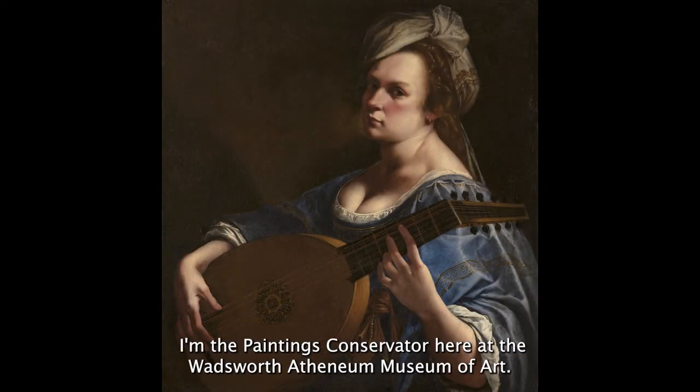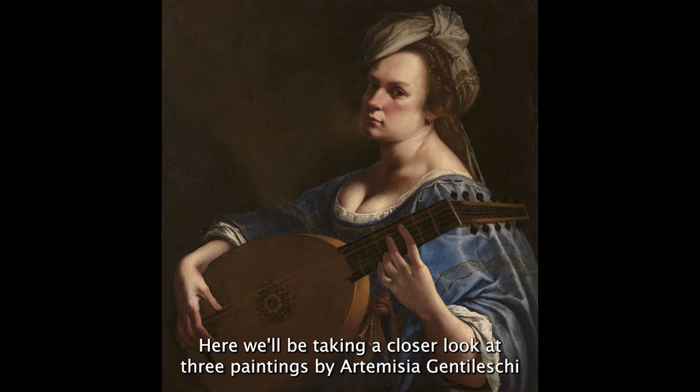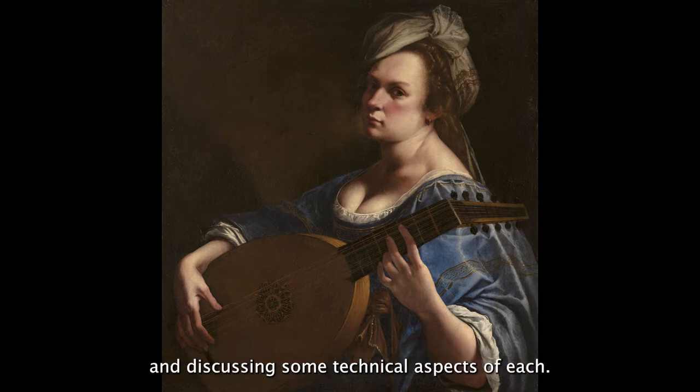My name is Alan Kosanovic. I'm the Paintings Conservator here at the Wadsworth Athenaeum Museum of Art. Here we'll be taking a closer look at three paintings by Artemisia Gentileschi and discussing some technical aspects of each.